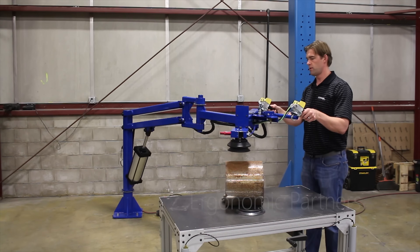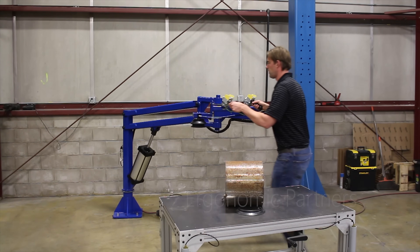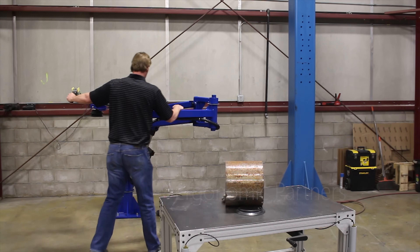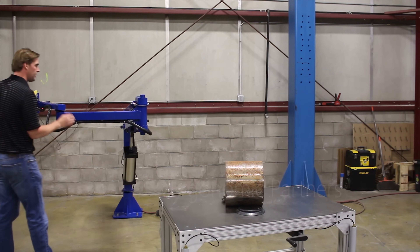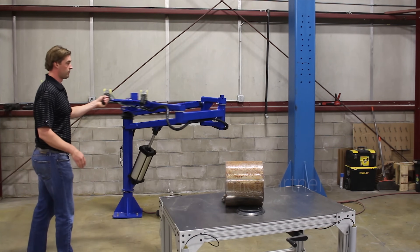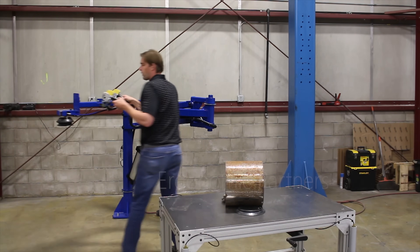Very controlled, smooth movement — easy to move. It's a triple articulated arm, so you have a rotation point here, a rotation point here, and a rotation point at that base down there. We do have friction brakes on this, and we can put rotation locks on there — actual brake brakes.